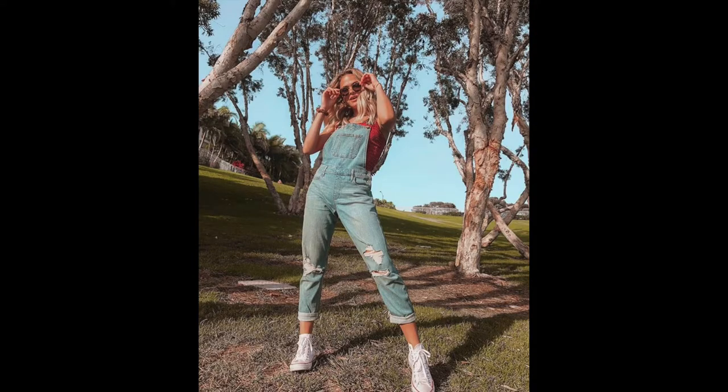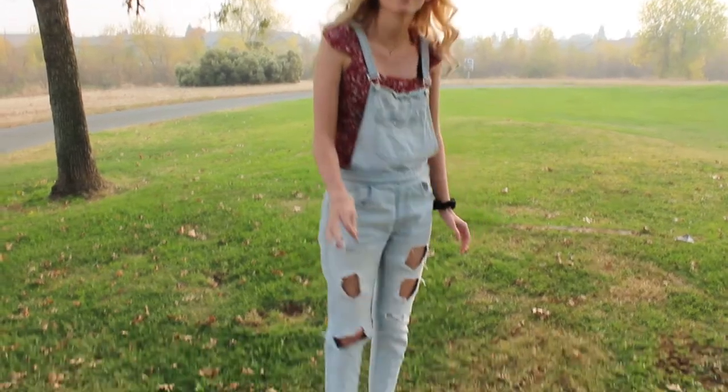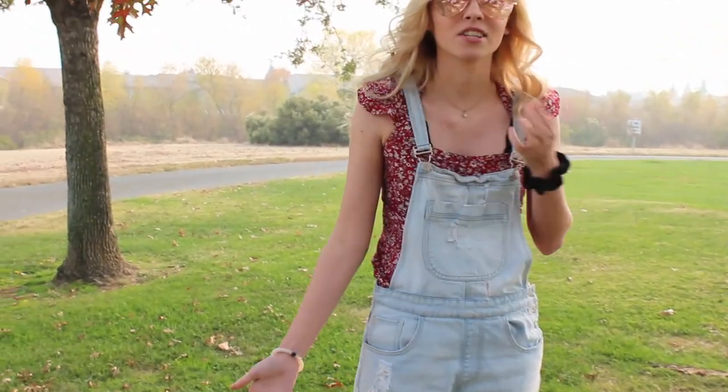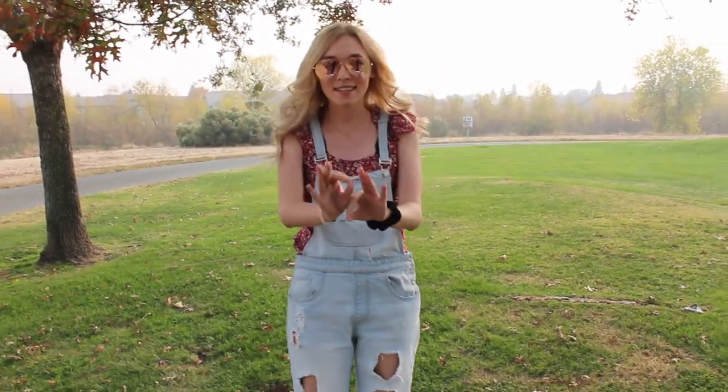The next person I tried to recreate is Summer McKean, and this picture was so difficult to recreate. Her pose and the position of the camera were really hard to replicate. I'm doing Summer's picture now and it's freezing because this is definitely a summer picture — pun intended. I'm wearing Converse like she is, overalls with rips in them, a little red tank top — it's actually a dress but I'm using it as a tank top — plus a scrunchie, sunglasses, and curled hair. We're basically Summer McKean, so let's try to take this picture.